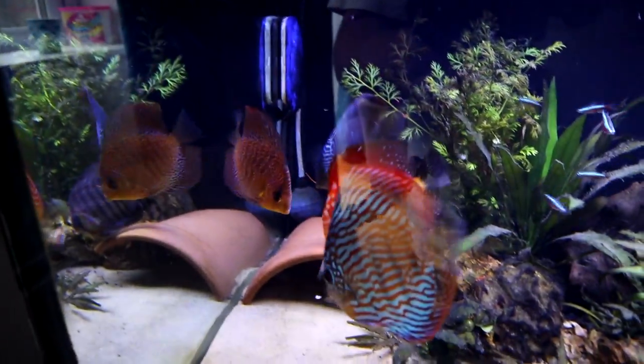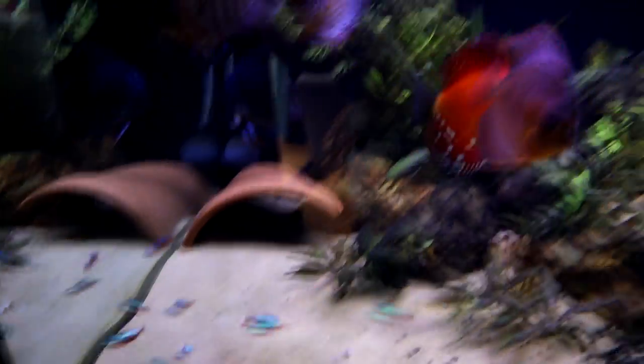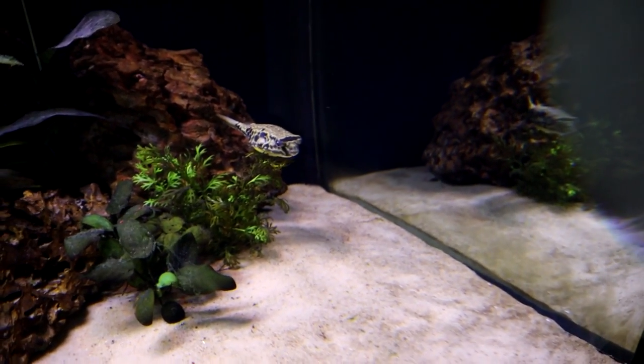Look at that — the discus are attacking that snail! I've never seen them eat a snail before. You're not getting fed enough, guys. Anyway, I'm happy with the way this tank is going, so we'll just leave it there for now. Let me know in the comments or in the community tab — if I post a poll, let me know what you think I should keep in that office tank, because I'm interested to know what people would want to see. As always, hit that subscribe button if you haven't already, click the bell if you don't want to miss anything, and thank you very much for watching. We'll see you next time, bye.